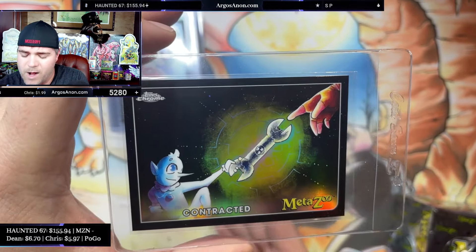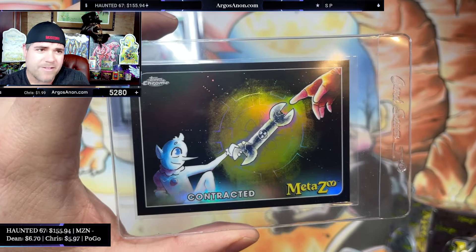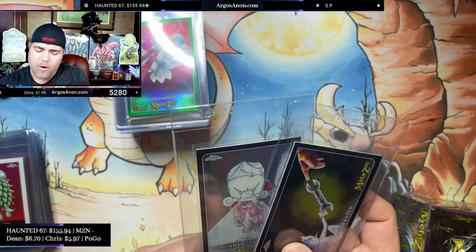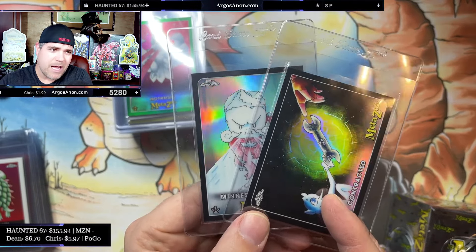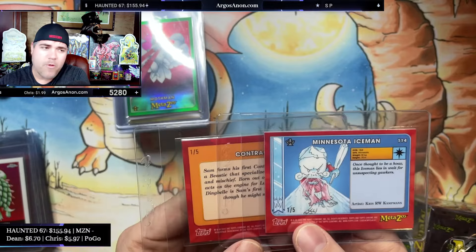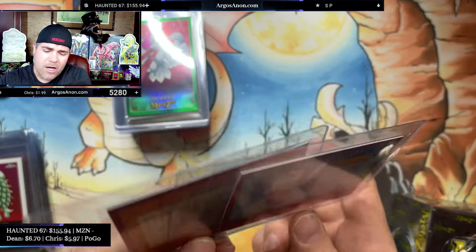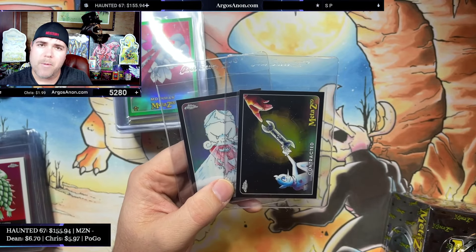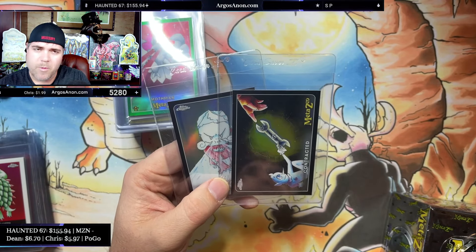From a variety of hobby boxes and blaster boxes, I have pulled three overall black refractors — the serialized black refractors serialized out of five, so they're very, very rare. Two of them are number one of five. Of the three black refractors I pulled, two were from hobby boxes and one was from a blaster box — they're spread around.